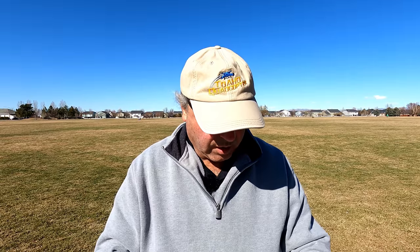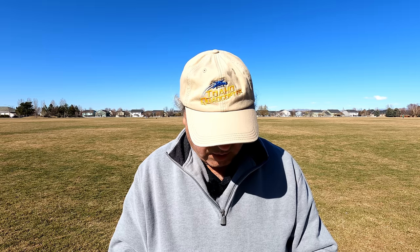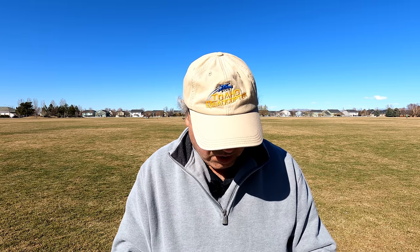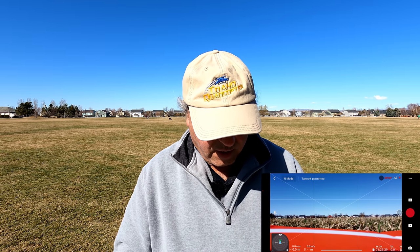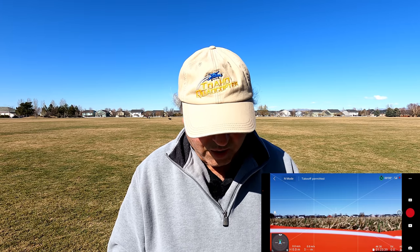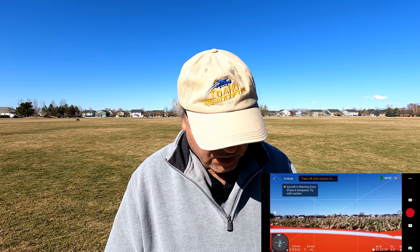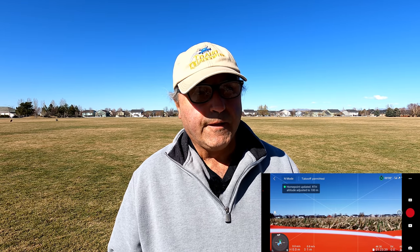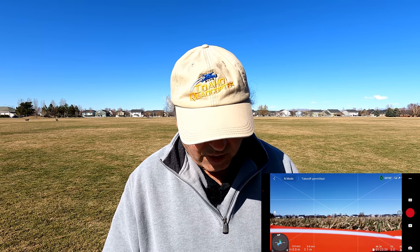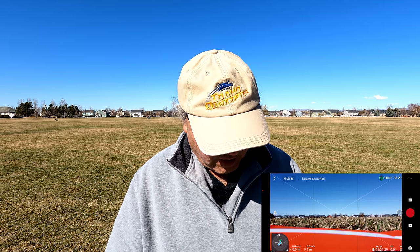I got the drone and controller fired up. Let's start a screen recording and fire up the DJI Fly app. It says takeoff permitted right off the bat — take off with caution. It's telling us we're in Class D airspace, about 10 miles from Boise Airport, so we have a 150-meter limit. We're not going anywhere near that high. Looks like we've got 17 satellites.